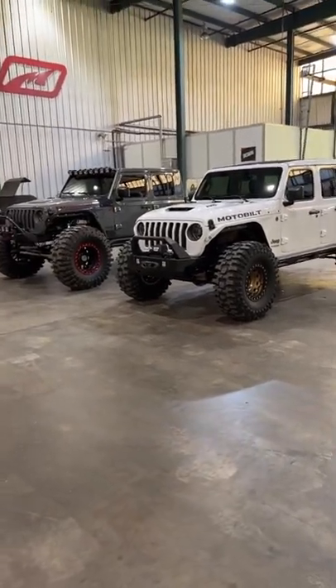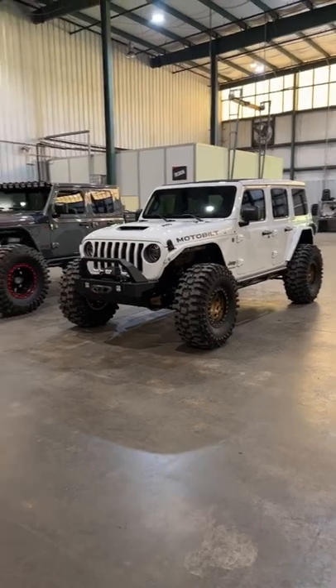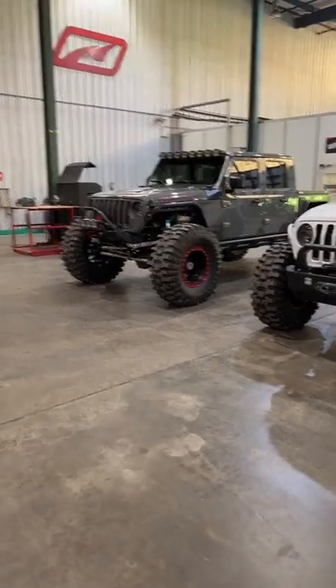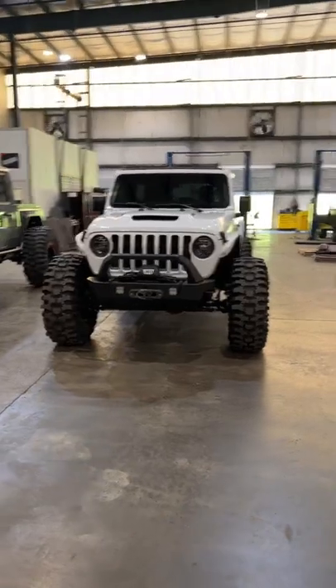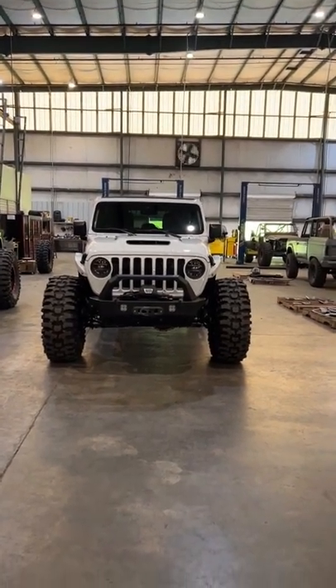We do not have this high clearance version for the JK yet — that is something that is on our radar. In the coming months you'll probably see some more news about that. But again, the Crusher HD front bumper with optional fabricated hoop and optional skid plate will be available for the JK and JKU very, very soon.